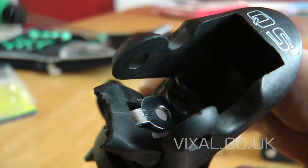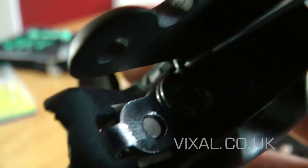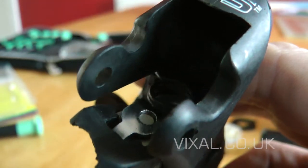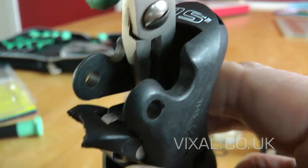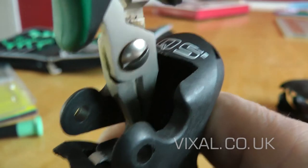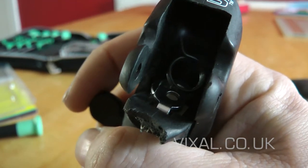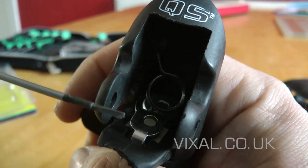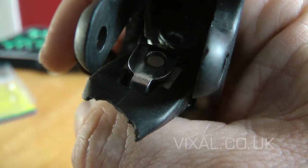It's held in here at this point and hooks into the lever just here.